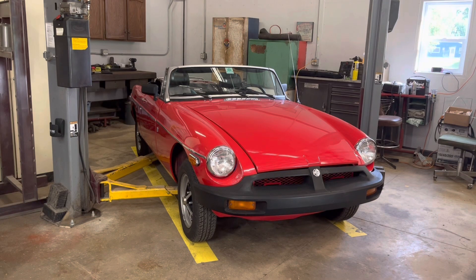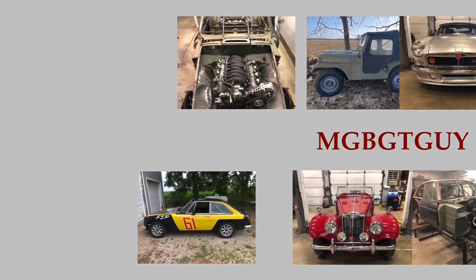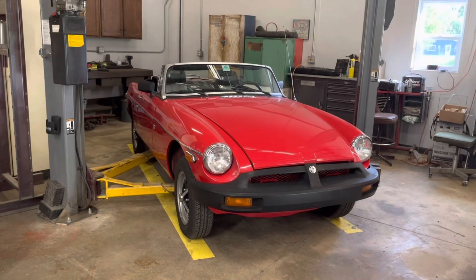Today we've got a '76 MGB in the shop. This is a recent purchase for the owner and she found me and wanted me to take a look at it from bumper to bumper, look it over, and see how good of a purchase it actually was, and to address any potential issues I find. She did notice one or two minor things like the brakes squeal an awful lot coming to a stop, which is probably just junk pads. We'll have to look at that, but let's get this thing up in the air.